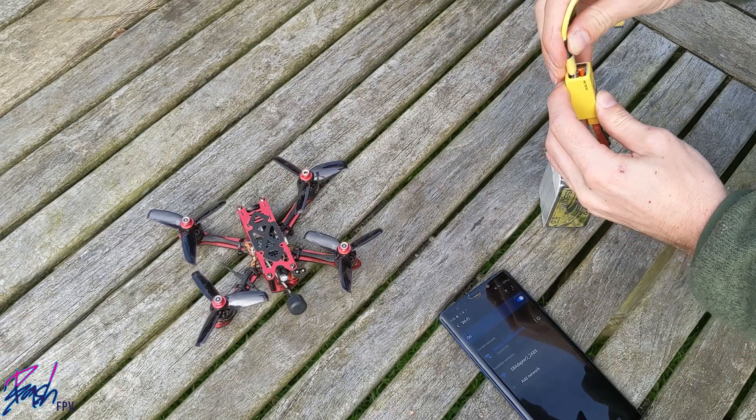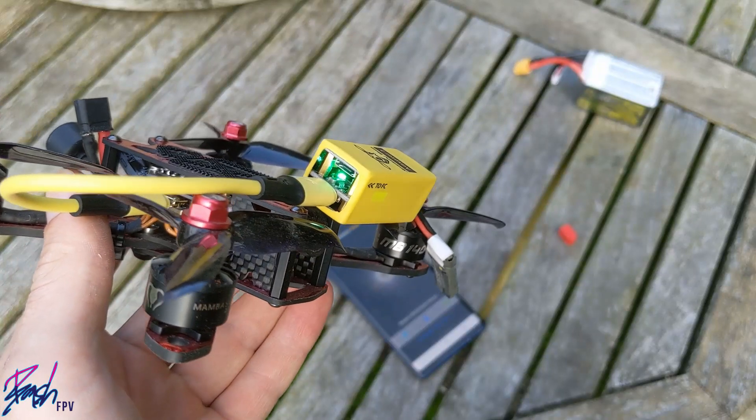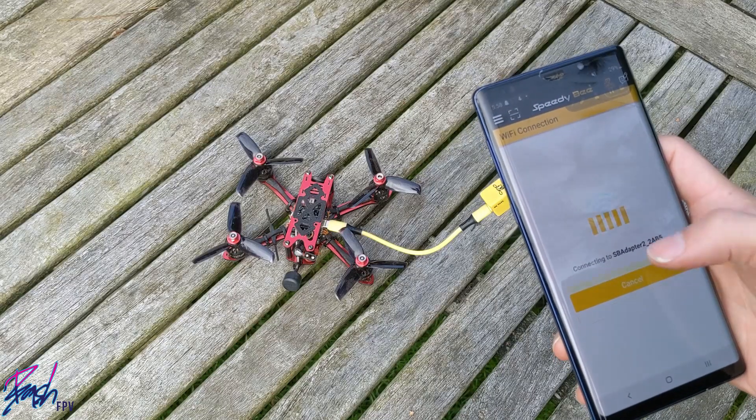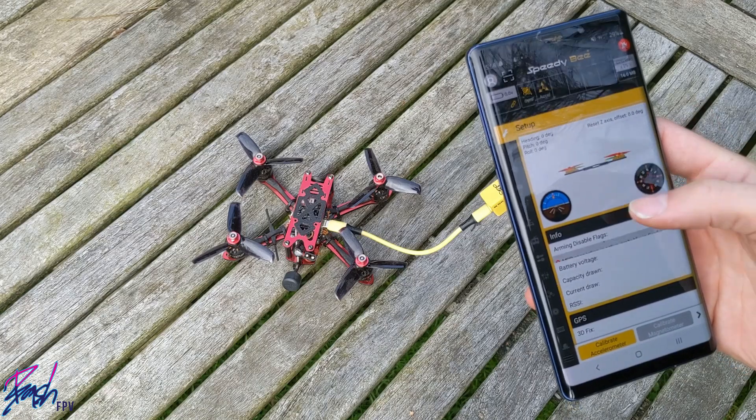Now plug one end of the cable into the Adapter and the other into your flight controller. That flashing green indicator LED should now be a solid green. At this point, you can open the Speedybee app, click on the WiFi button in the bottom left corner, accept the connection, and you're ready to wirelessly configure your rig.